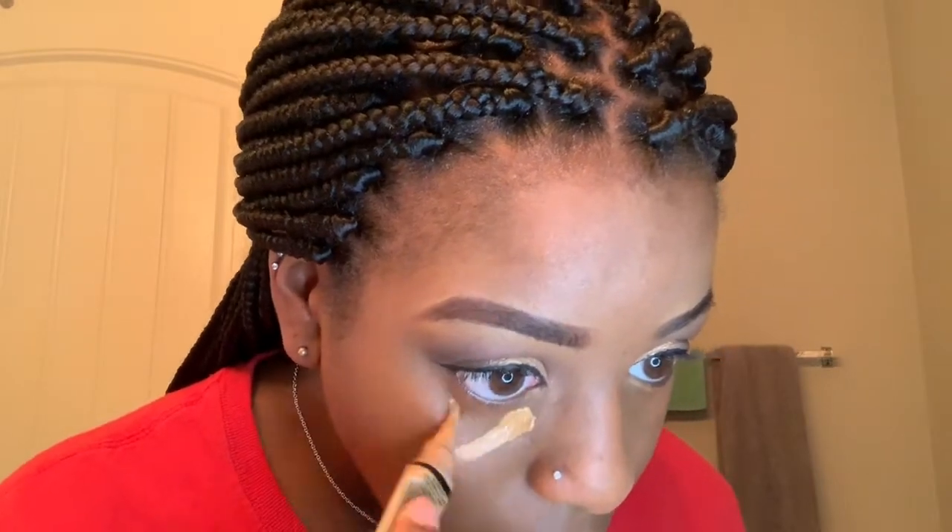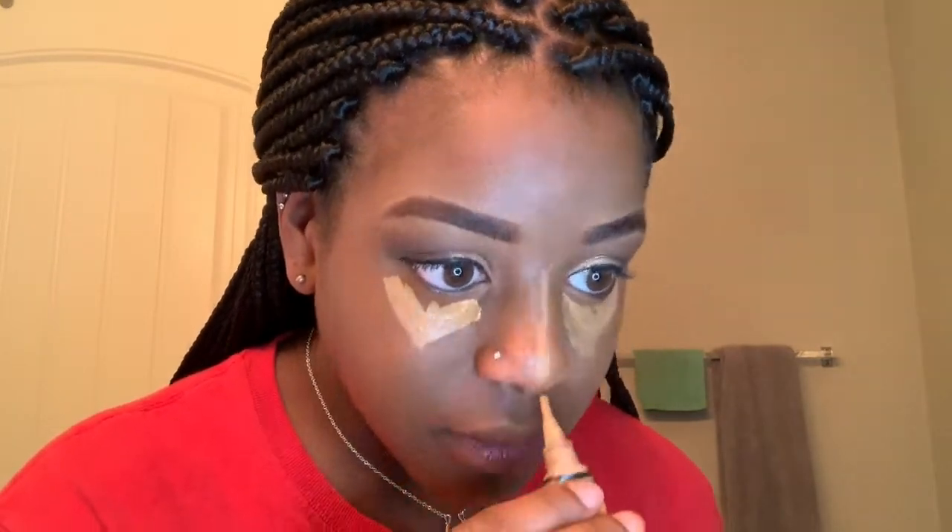I'm going to go in with the same LA Girl Pro Concealer again and just use that to conceal underneath my eyes, my nose, my cupid's bow, and my chin. Then I'm just going to blend that out with the beauty blender as well.